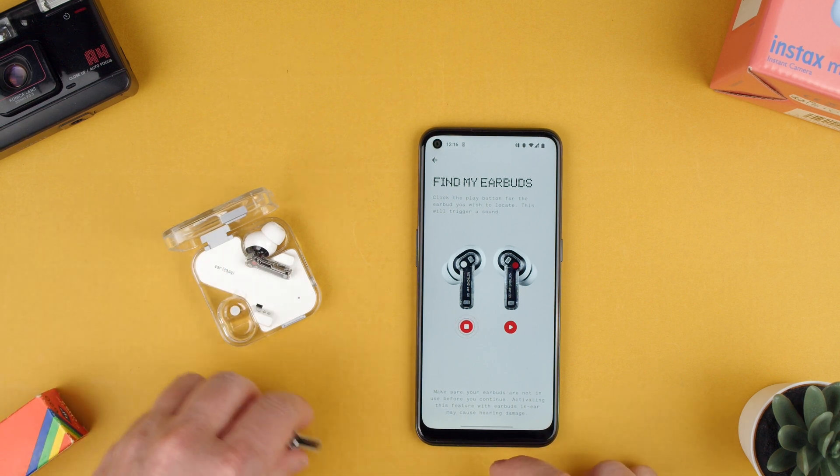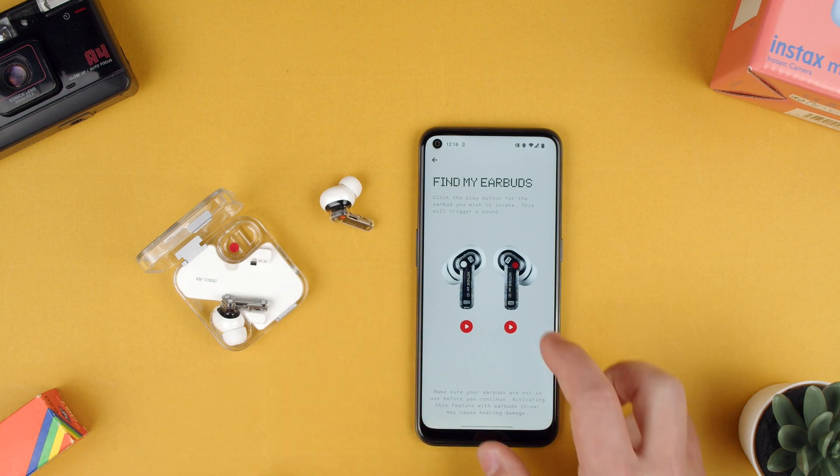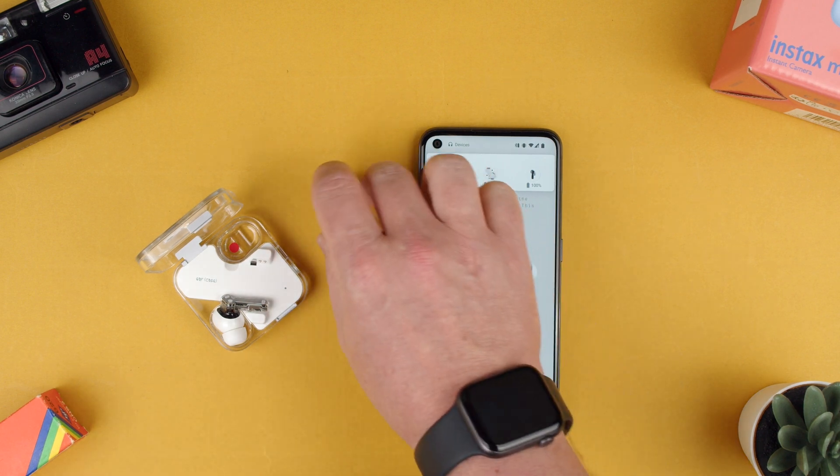Let's say we found it, we put it back in the case — it's all good. Now let's say we have the other one. Let's stop that one and do the other one. As you can hear, it's chirping. So that's how you find them.